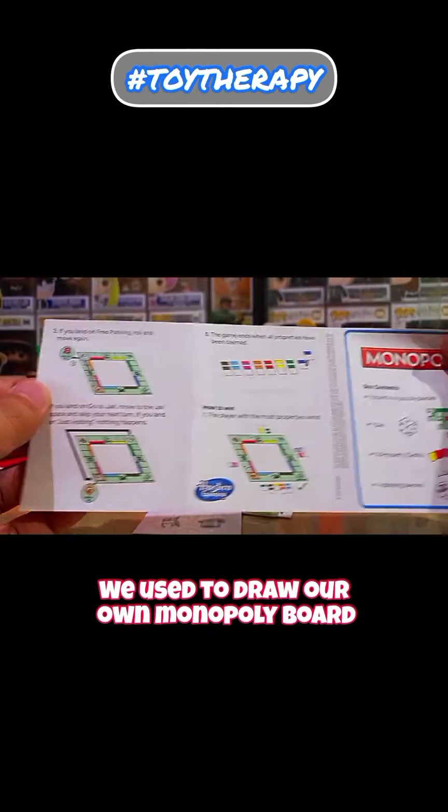So are you ready to Monopoly? First, let's arrange the map here, and there, and here we go. Here are the property cards, and let's use our super speed to fold them and cut them in pieces.